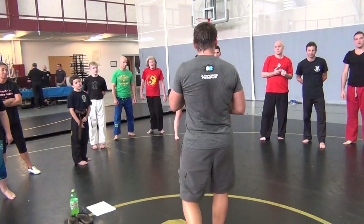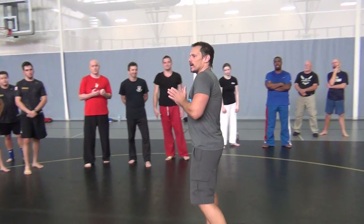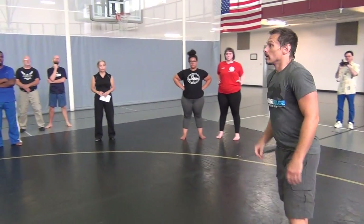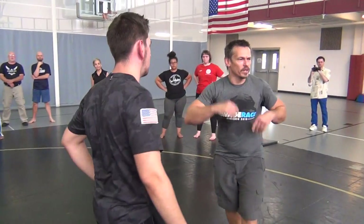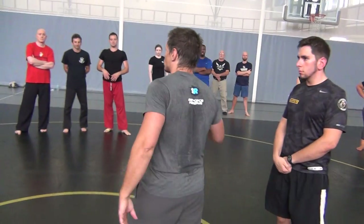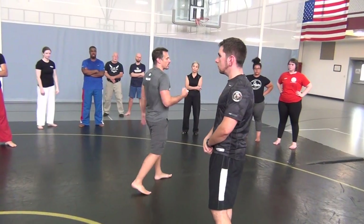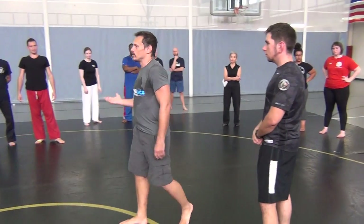Those of us that were in the last class know we ran from a head snap to a post chancery, from a post chancery to a hook chancery, from an arch chancery, from a flat crank to a chin hook crank, from a chin hook crank to a figure four neck breaker. We're not going to do that.